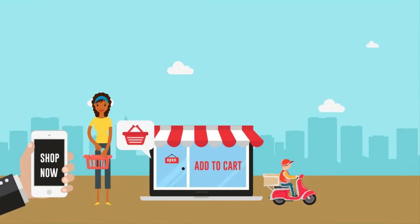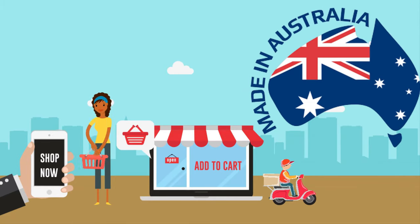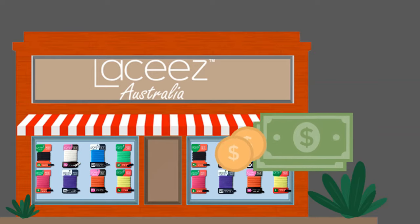Keeping it local counts. Lacy's are made right here in Brisbane, so each Lacy's ordered is supporting a local Australian family company. We're so confident that you'll never go back to regular laces, that we offer a 30-day money-back guarantee.